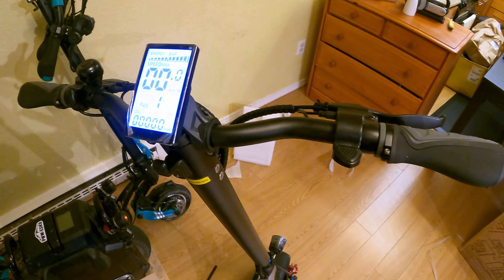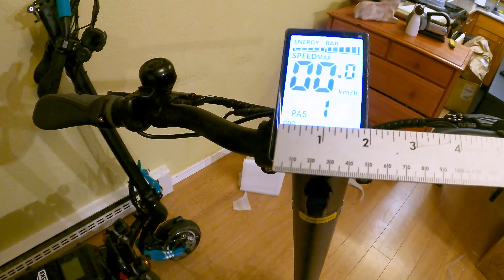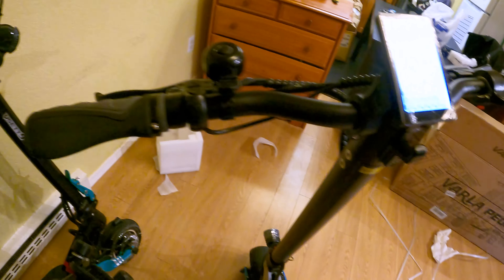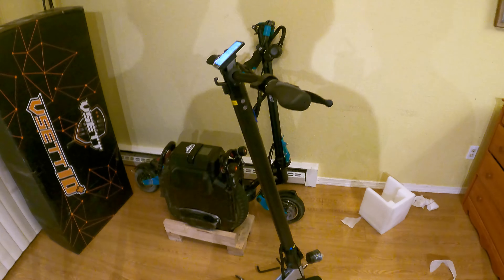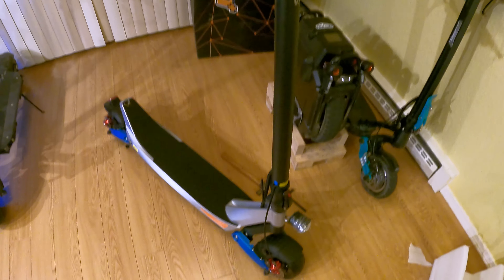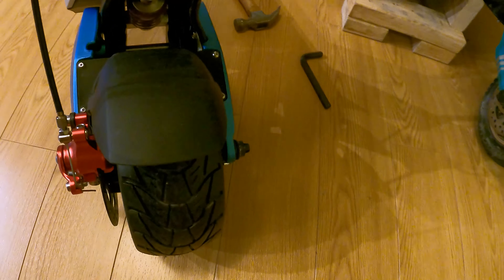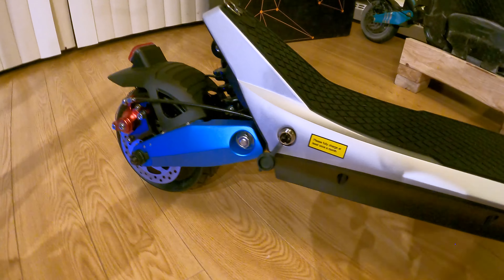Just going to do some quick measurements here for all you folks curious at home. The handlebar grips look like four and a half inches long. The brake levers, four inches long-ish. The screen size, two inches by looks like three and a quarter. The deck to bar height — yeah, this one's actually the full 40 inches. I like that scooter manufacturers are realizing that not everyone is five feet tall and some scooters need taller bars. These are our solid tires — three and a half inch wide tires. The fender doesn't look quite long enough, but I like how wide it is. We've got the swing arm suspension here, and the coil for the suspension is inside.